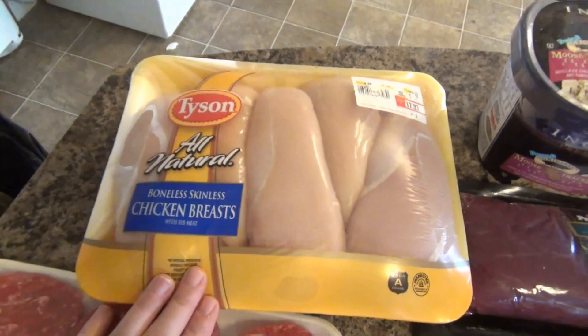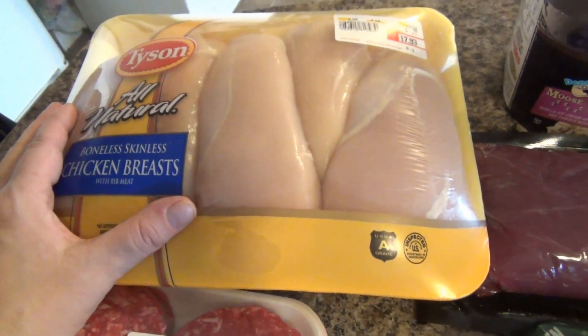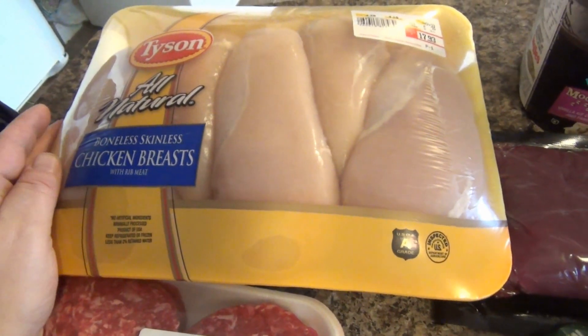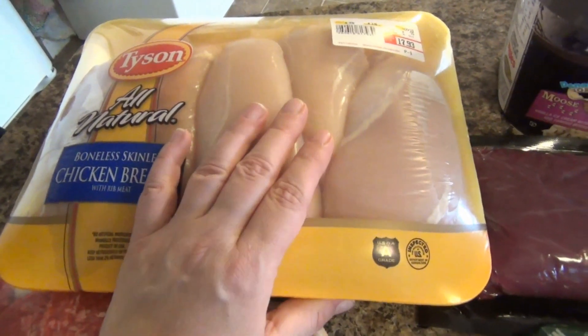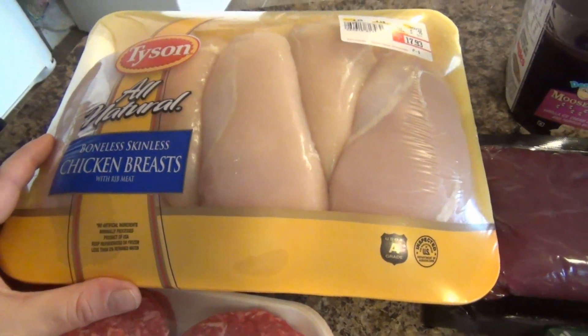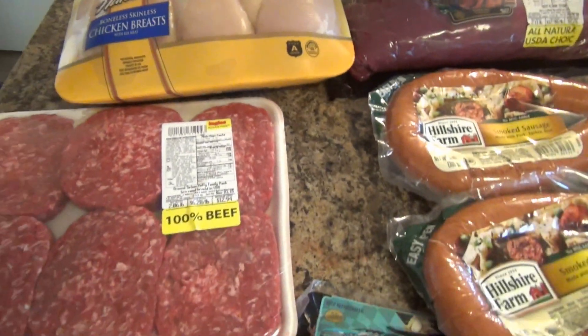I got a large package of chicken breasts. This is for the garlic brown sugar recipe — it's so delicious. It's on my channel and on my blog. It's basically brown sugar and garlic. I got a big package because Scott and the boys eat a lot, and I've been having to buy a little extra than what I normally buy.